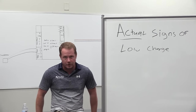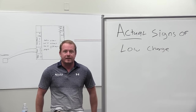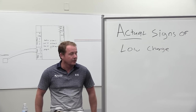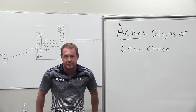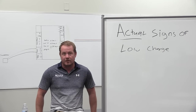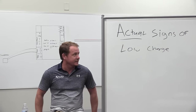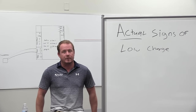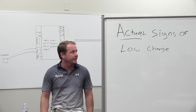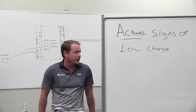The topic of low charge is one of my least favorite ones to talk about, because it is the thing that a lot of techs do - add a little freon, go to the customer's house. The number one thing they suggest the system needs is just to add a little freon. I'm always careful to talk about it because I don't want to give excuses to just add refrigerant, but I do want to talk about what's going on and what the actual symptoms are for troubleshooting low charge.